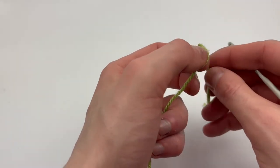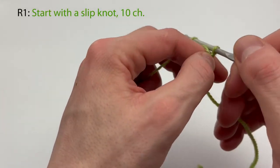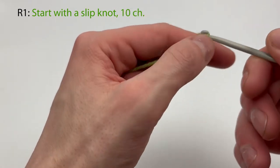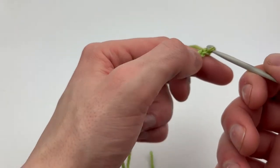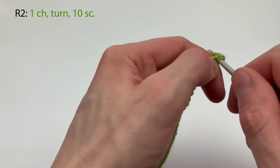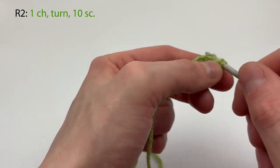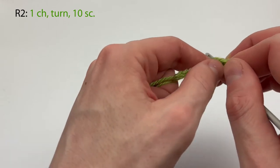We're going to start off with our green yarn and make a slip knot. For row one we are going to chain ten: one, two, three, four, five, six, seven, eight, nine, and ten. So that's ten chains. For row two we chain one more, then go through the second chain from the hook and make a single crochet, continuing one in each chain all the way back. The row total on this row should be ten single crochet.